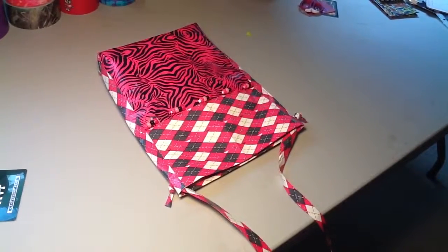Hey YouTube, this is Duct Tape 0011, and this is my contest entry for Loving That Duct Tape. This is a duct tape tote I created yesterday.